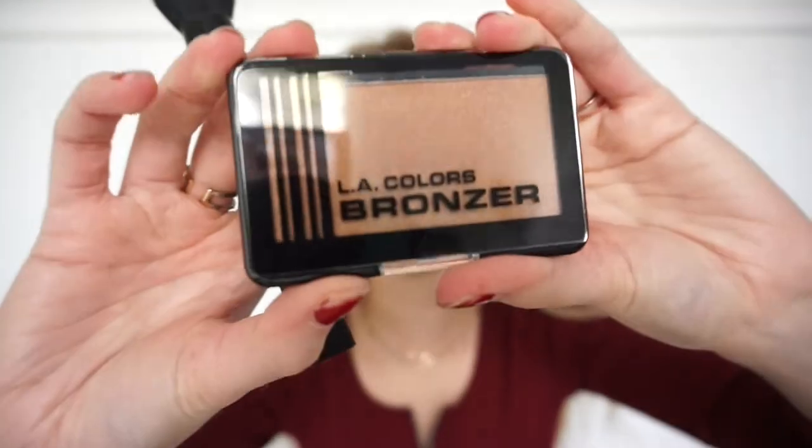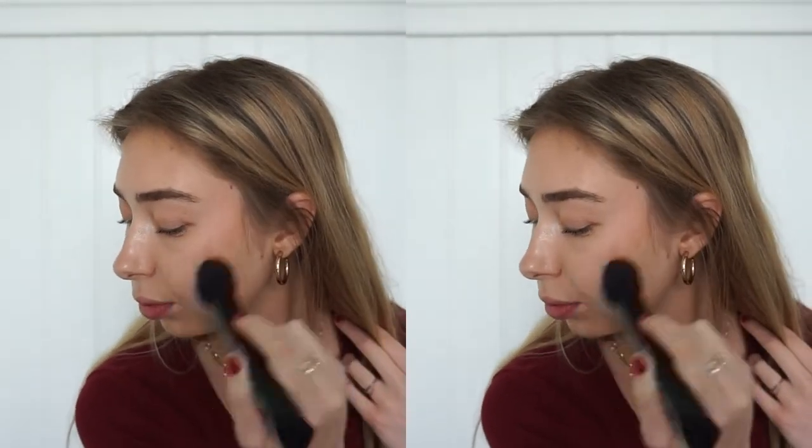Honestly, not the worst — you just have to use a lot. Now we're moving on to the bronzer slash contour. It's by LA Colors, a shimmery brown color. It definitely has some color and makes me look kind of orange. Actually, I like it — it makes me look tan. The only complaint is it's more of a warm tone, so you look more orange than contoured. But if you're going for a tan summer glow, this works perfectly. The foundation is also orange-toned, but this is a bronzer, not a contour palette, so it's fine.